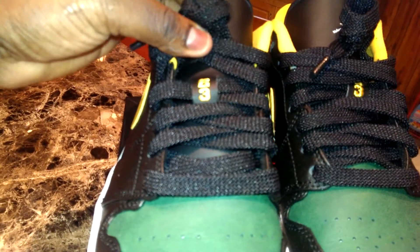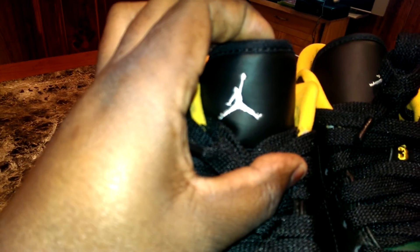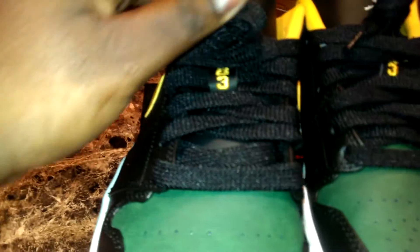Got the 2-3 right there. The Wolf Grey. Jumpman. And the laces — the laces are real nice. Yellow bottom.